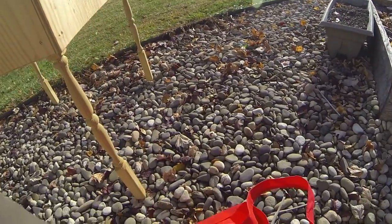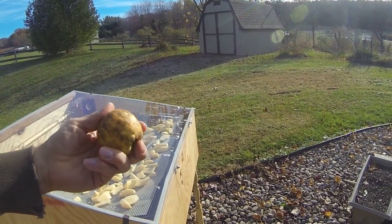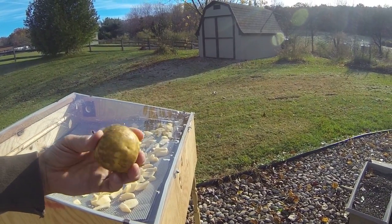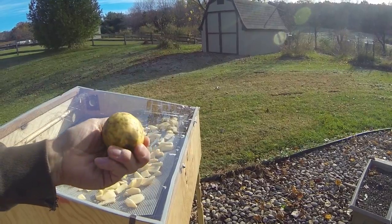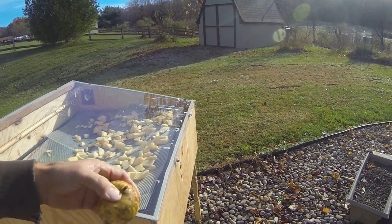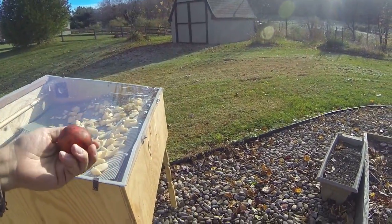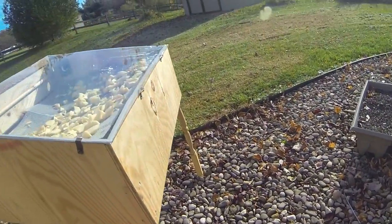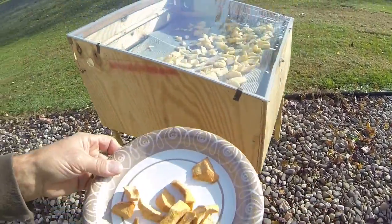The apples I'm using were just drops from someone's yard — they're organic, not putting anything on the tree, not spraying anything in the yard. So there are a lot of blemishes and things you have to cut around, but they were free and we got a lot of them. Just pick through those and trim them up.